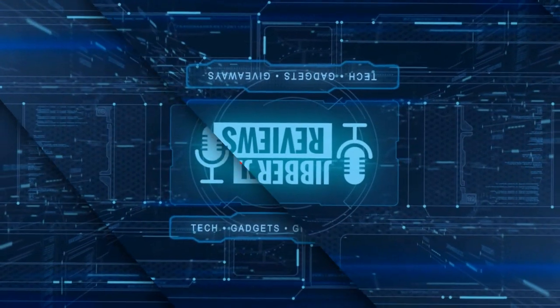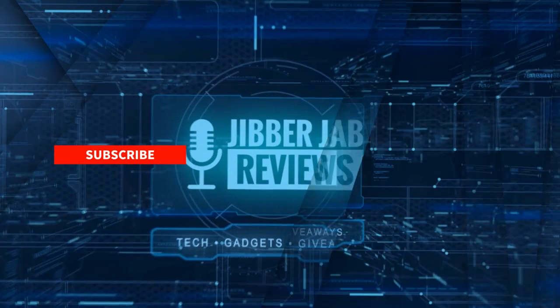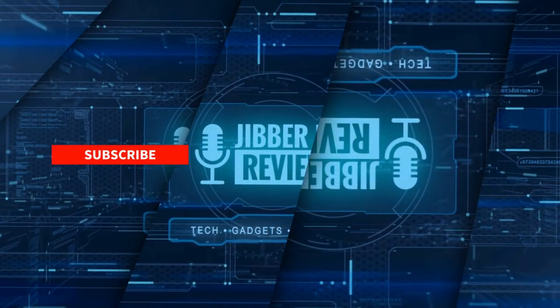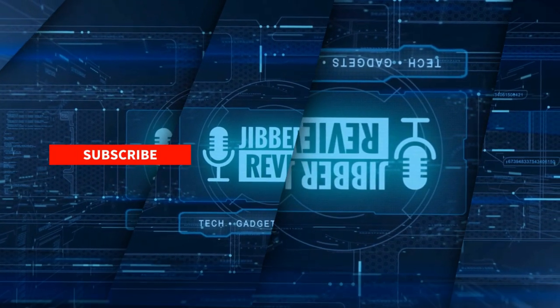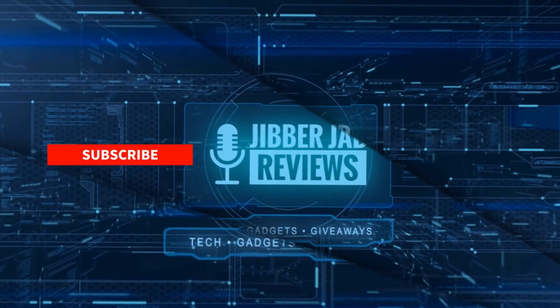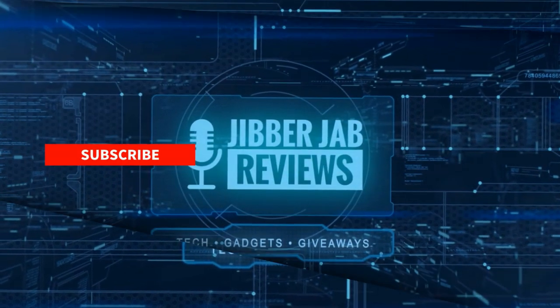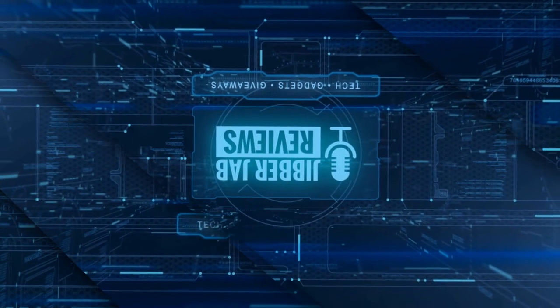Thanks again for watching the review. If you liked it, show some love with a thumbs up, subscribe to the channel, and share this video with your friends — with your support it really helps me keep the channel going so I can continue to offer discounts, giveaways, and fresh content. Don't forget to click the bell icon so you're notified as soon as new content is released. Enjoy the rest of your day and I'll see you in the next episode — take care.